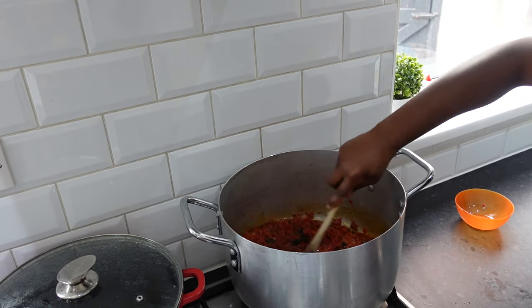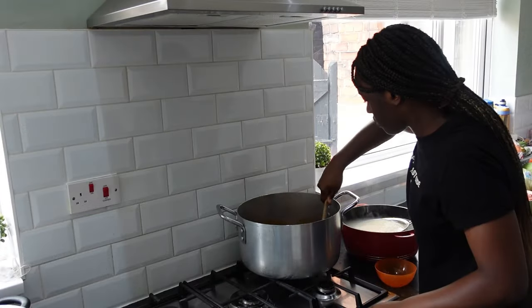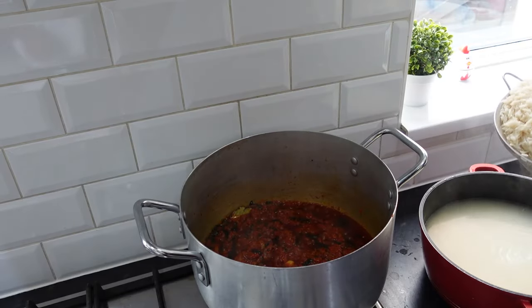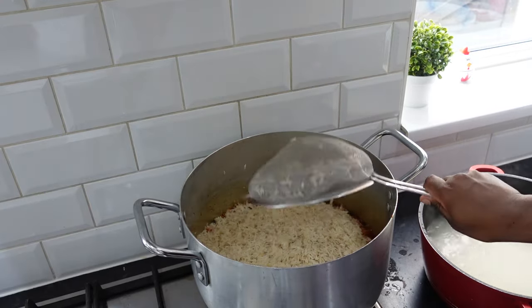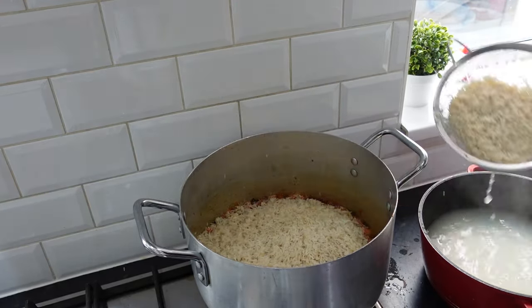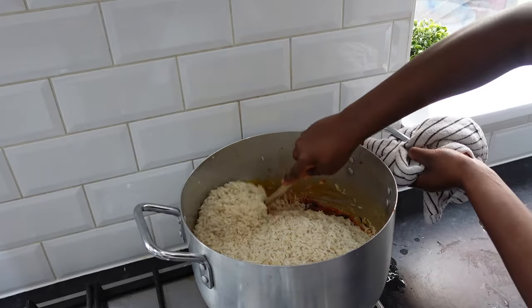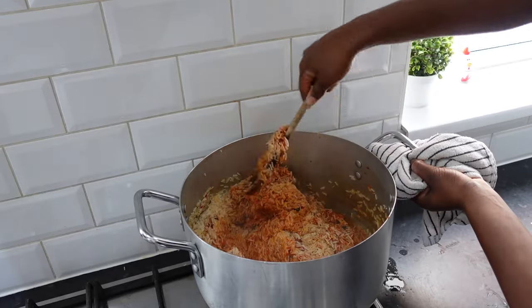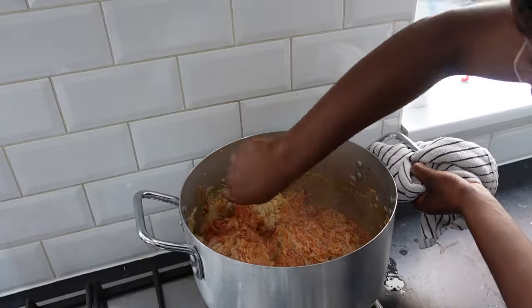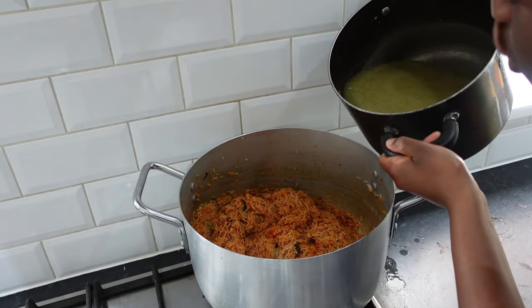Stir and allow to fry. Now add your rice. Add your stock.